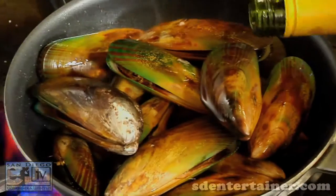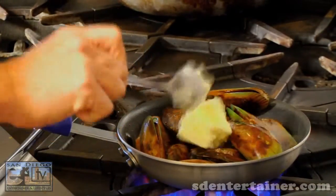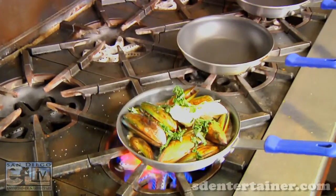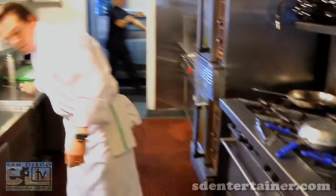Toss those right in. Add a little bit of white wine. Butter. You just pack them right in there — they don't dry out that way. Add a little salt and pepper, and we finish it with a little basil. Cover that up; that takes a few minutes to do.